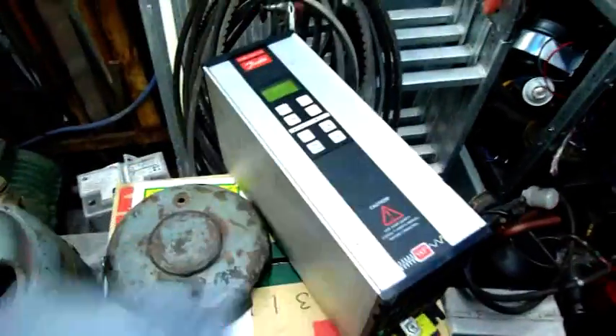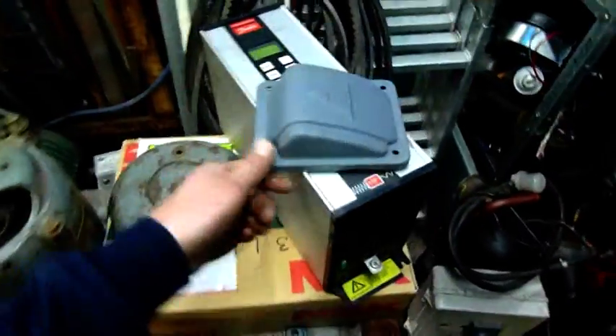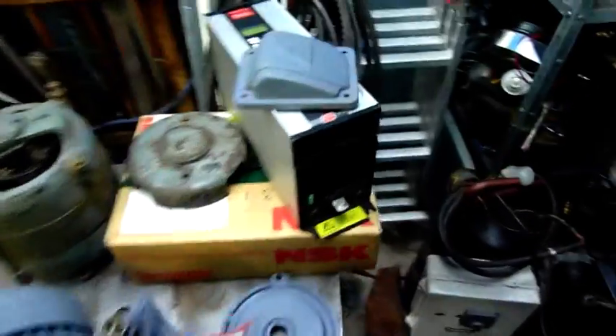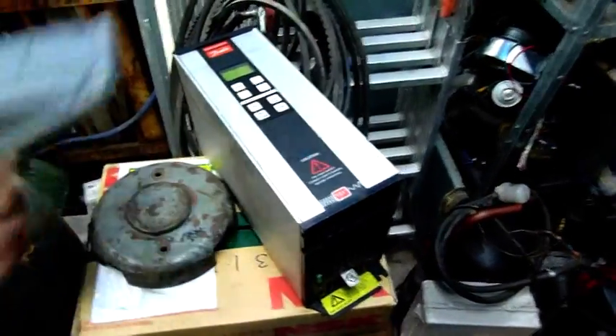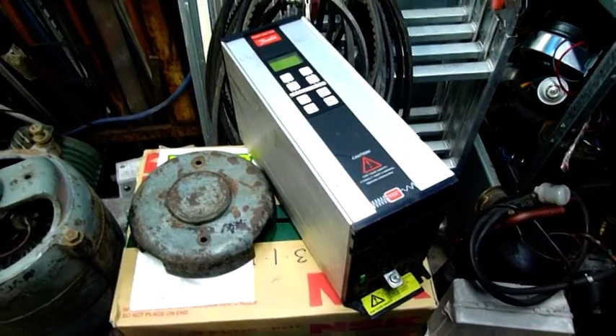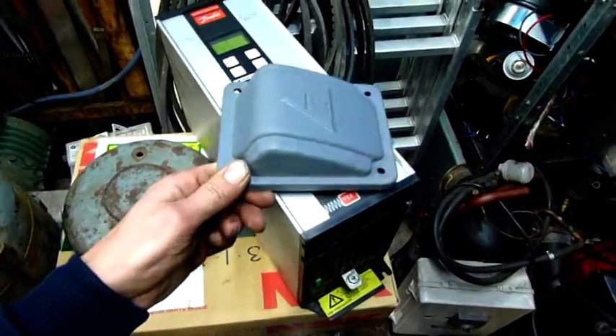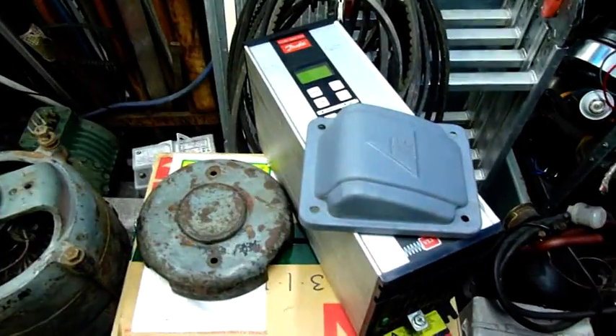We'll also have a play around with this old VLT drive. I don't think it's 240V input but it'd be nice if it is. Slightly bigger drive, I think it's about a 4kW drive. If it's only 3-phase input the least I could do is run it on 3-phase at the scrap yard, but apparently it's faulty so we'll look at repairing it.